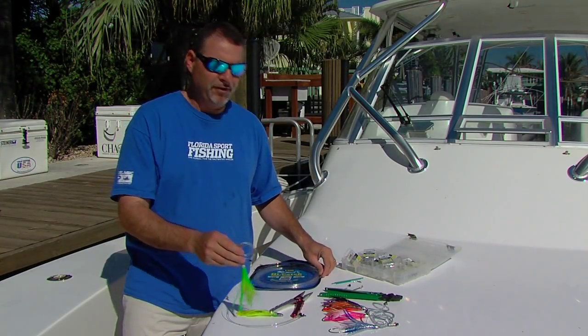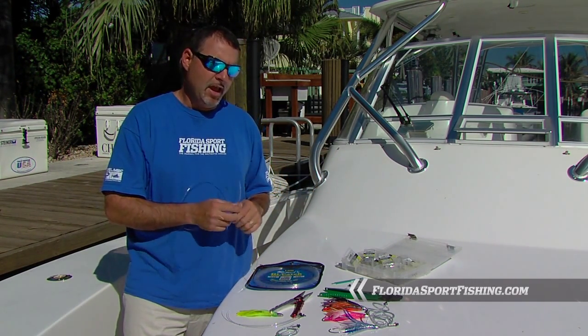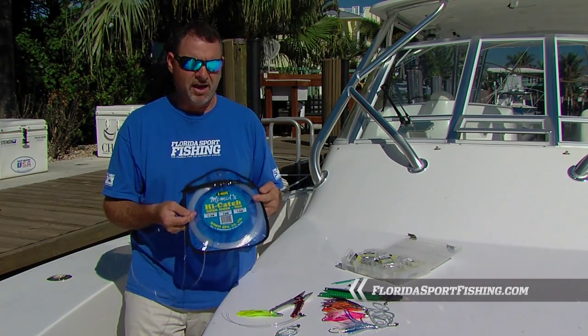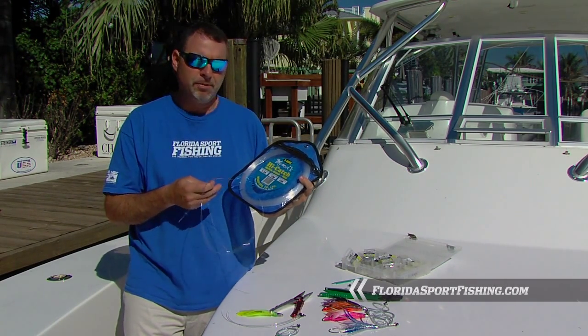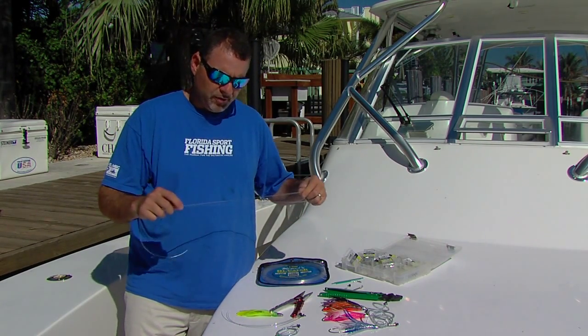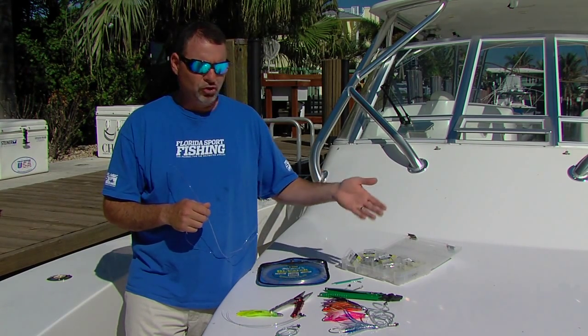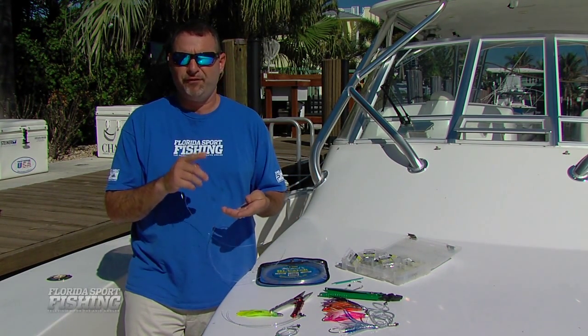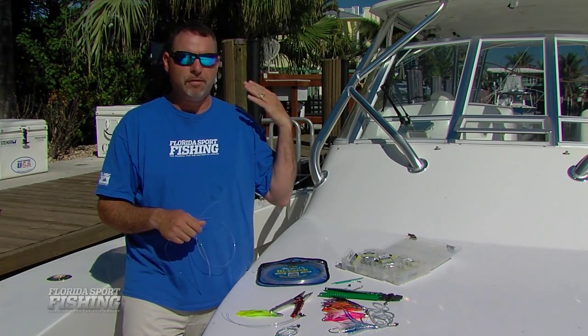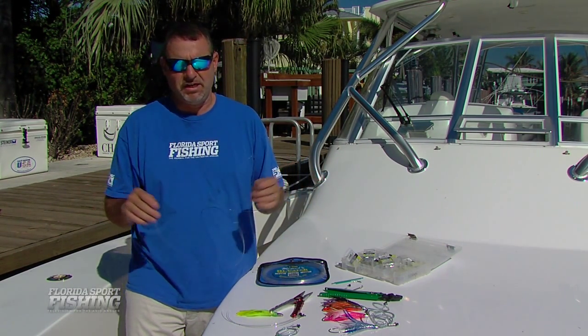For starters, obviously you need some leader material. I've started with 5 foot of 150 pound test extra hard mono. Diamond High Catch makes a stiff leader material that's perfect for this application. Five feet is plenty when you're targeting fish at range up to 20 or 25 pounds. If you are chasing sailfish and blue marlin, obviously your leader is going to be substantially longer. In this particular case, 4 or 5 feet is plenty.